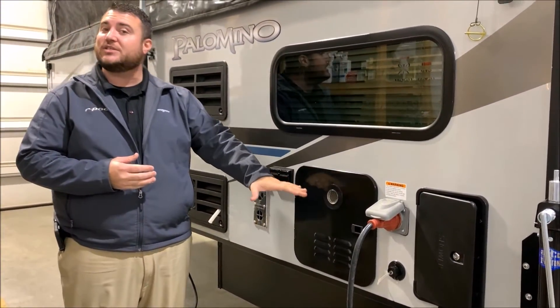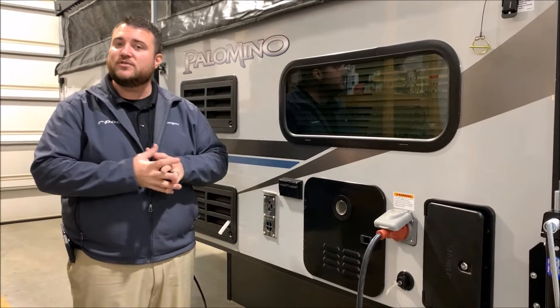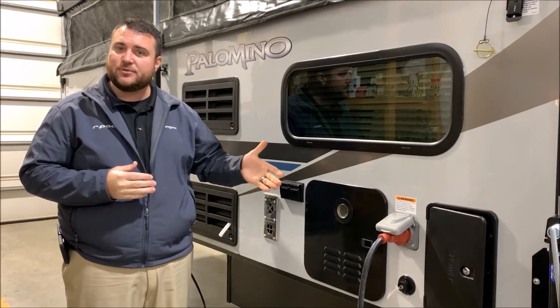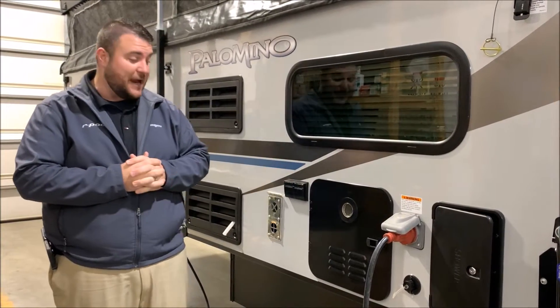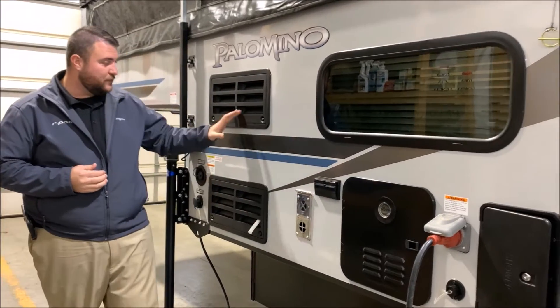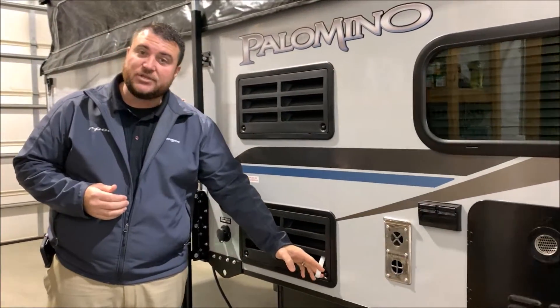We have your on-demand water heater, which is gas only, meaning it's only using gas when you're running hot water, and it is about 60% more efficient than what we've used in the past. We have your 110 outlets right here, furnace vent, and refrigerator ventilation with your condensation tube hanging out.